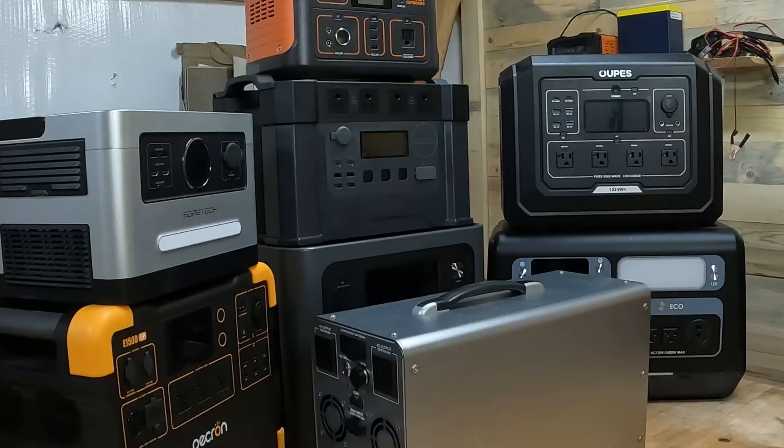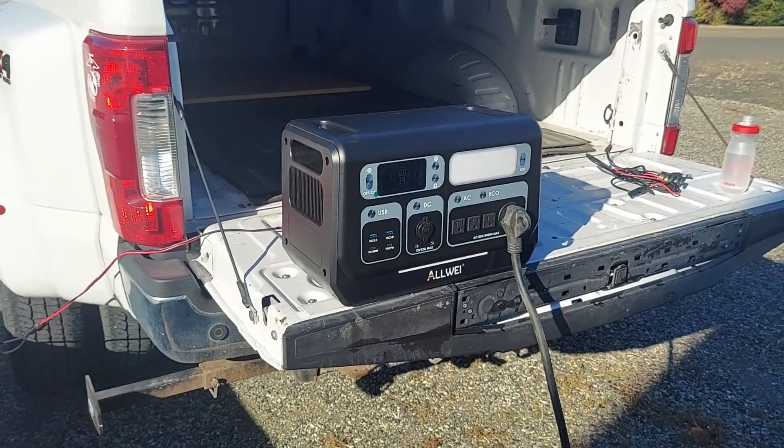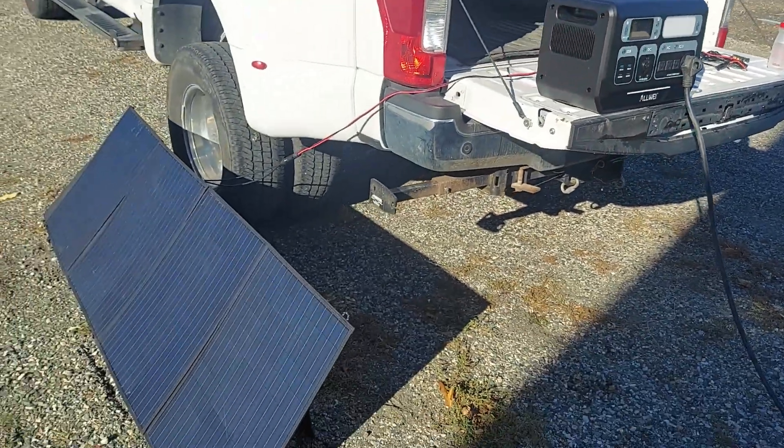I'm gonna be honest with you. I'm not a power station review channel, but every once in a while you go ahead and you do some things, you check some things out, you play with a few things. I'm into power stations, I've mentioned that before. Sometimes I look at power stations and I think, yeah, I'll check it out, why not? It looks like it could be a decent unit. For example, I just did one that had a 30-amp plug on it that you could plug your RV into, and I thought that was cool, so that's why I did it.